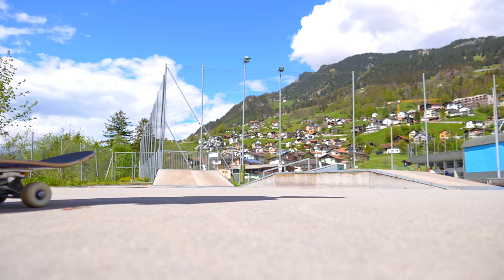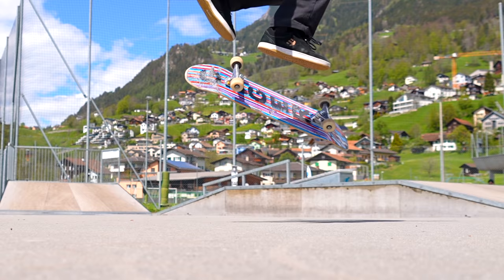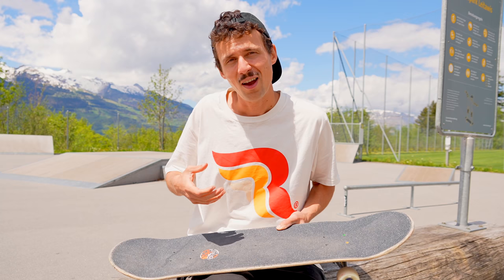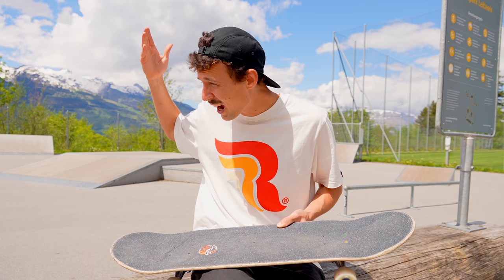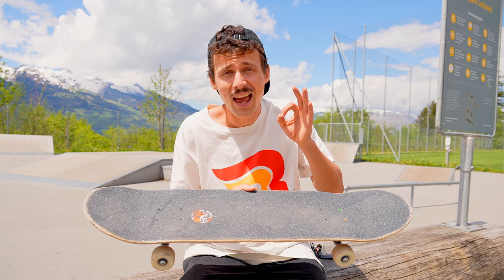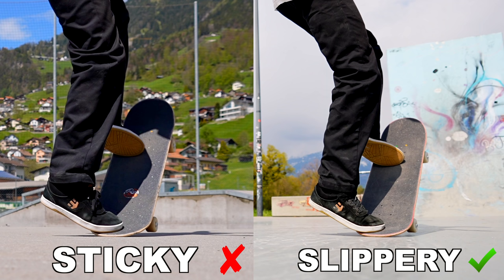Step number two: make sure to have the right flat ground. This flat ground right here is a little sticky — not that slippery — and that makes it harder to learn. Of course, ultimately you want to be able to do it on every kind of flat ground. But in the beginning, it just makes sense to do it on slippery flat ground like the one at my spot. That way you have to put in less effort on shoving the trick behind you.